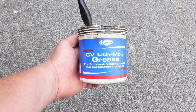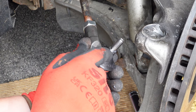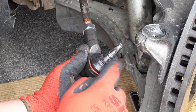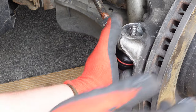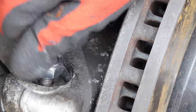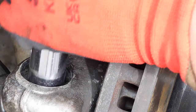After screwing the new tyre rod end onto the tyre rod, I used some general purpose grease to apply to the tapered part of the tyre rod end before inserting it into the shim on the hub. It's important not to get any grease on the threads of the tyre rod end as this affects the torque when tightening up. I insert the washer and fit the new nut, then using a 17mm socket and wrench, I fully tighten the nut.